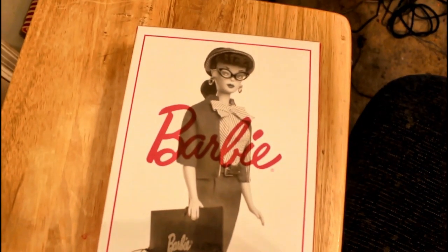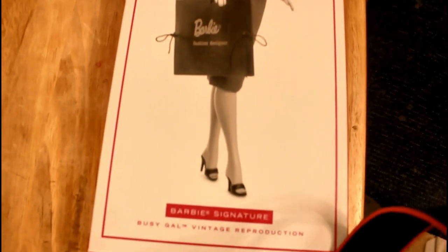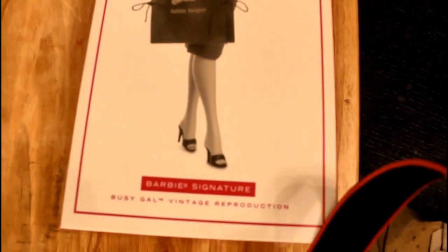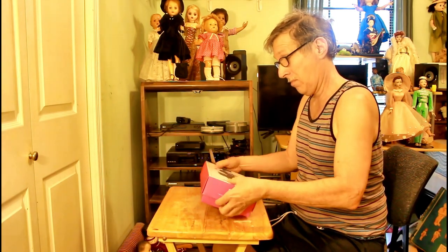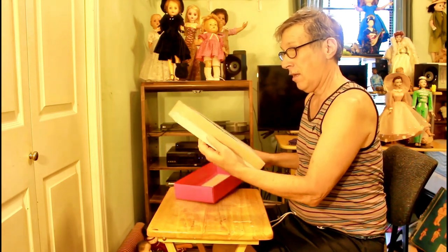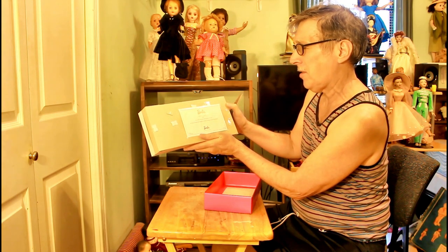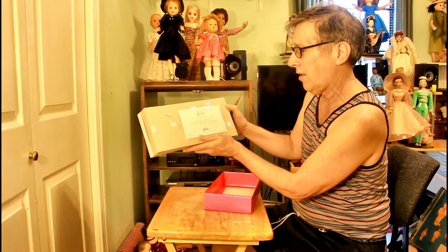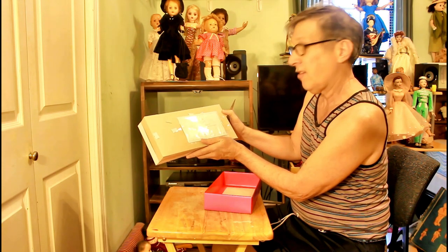I forgot to mention the front cover — there's a picture of her in black and white. It says 'Barbie' and 'Barbie Signature Busy Gal TM Vintage Reproduction.' Now we're going to open the package. It comes with a certificate — 'Barbie's Busy Gal Doll. This certifies your Barbie Busy Gal doll was created through collaborative efforts of designers, artists, and Mattel.' It's Barbie Signature Gold Label, 2018 — it's that old!